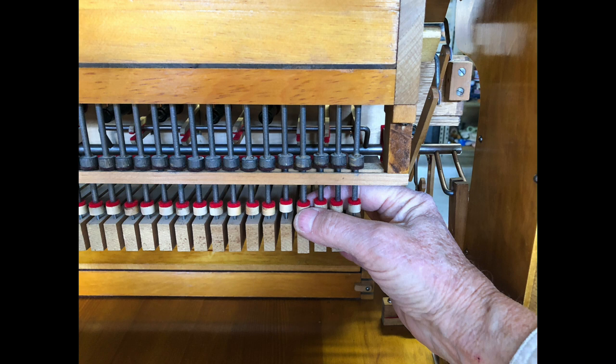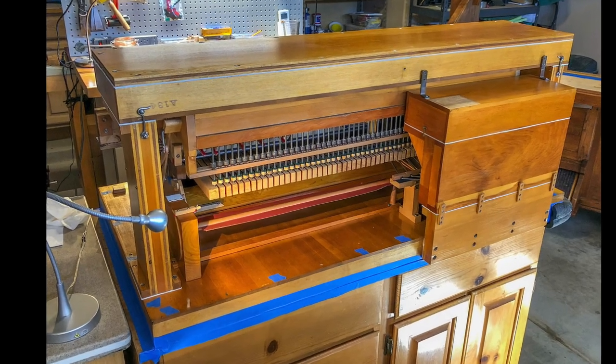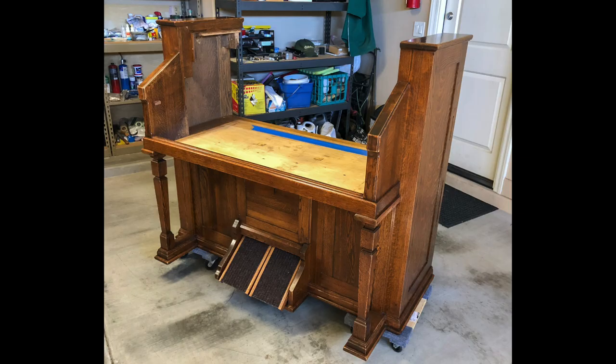All the connections between the keyboard and the upper assembly were adjusted. Time for final tuning on the tuning bench. All of the wood was cleaned and restored, preserving as much of the original finish as possible.